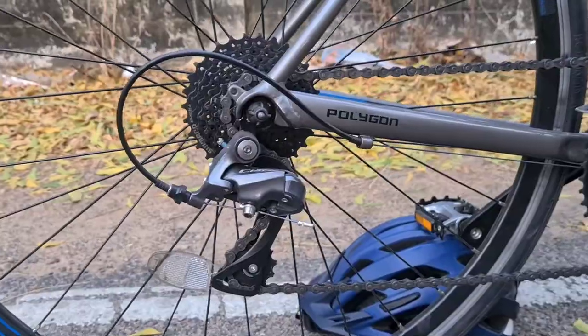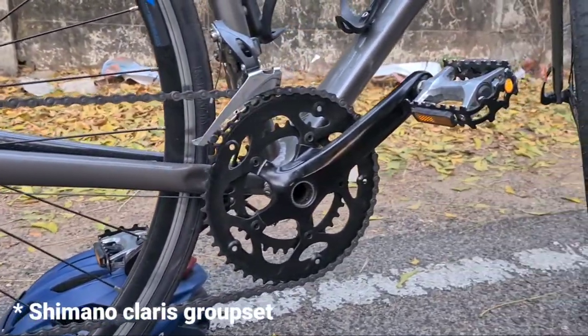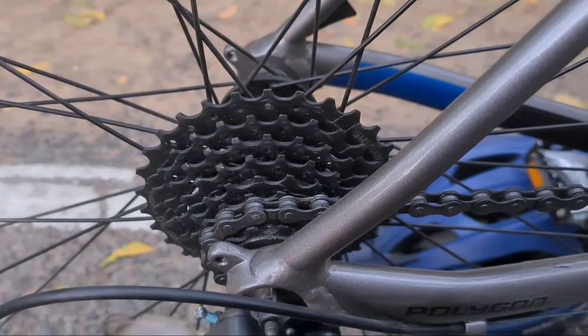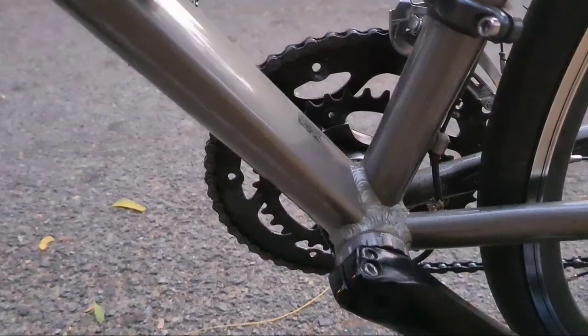The vibration absorption is very good. It has an RD-2000 derailleur, a 50-34 tooth chainring, and an 11-30 tooth cassette.